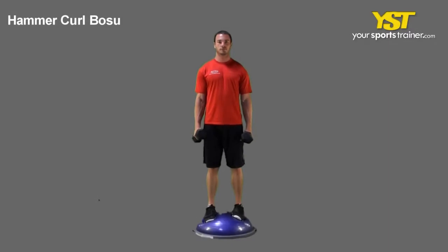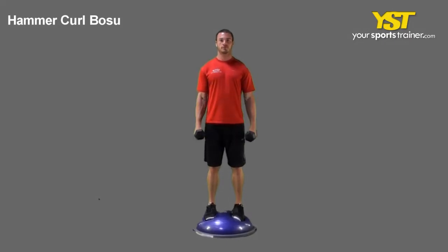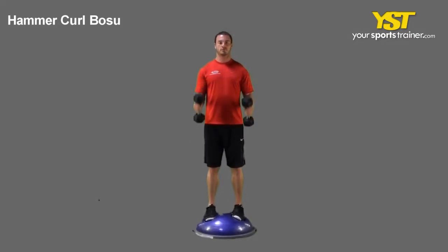This video clip shows how to do the hammer curl bosu exercise. Stand on the bosu ball with your chest out and your feet straight, shoulder width apart. Hold two dumbbells with your palms facing each other down at your sides.